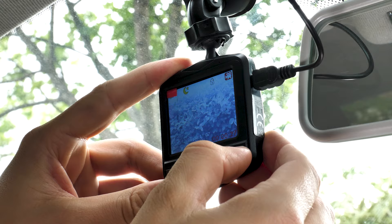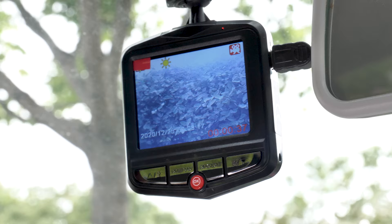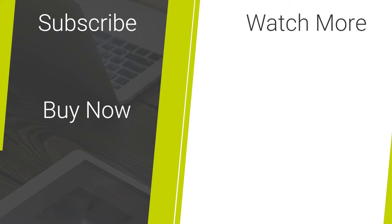So there you go — I hope this helps you install your dash cam. To purchase one please visit the link in the description below, and if you found this video helpful remember to like and subscribe.